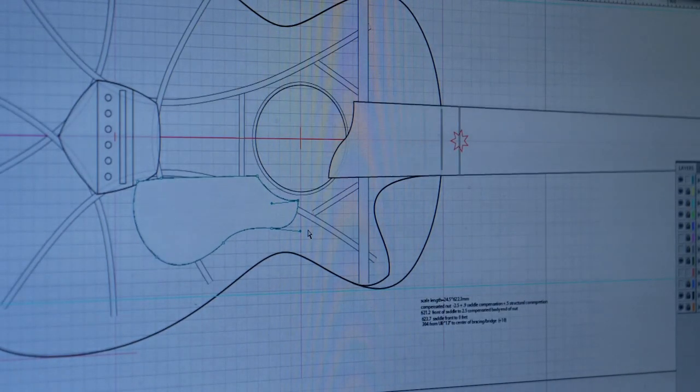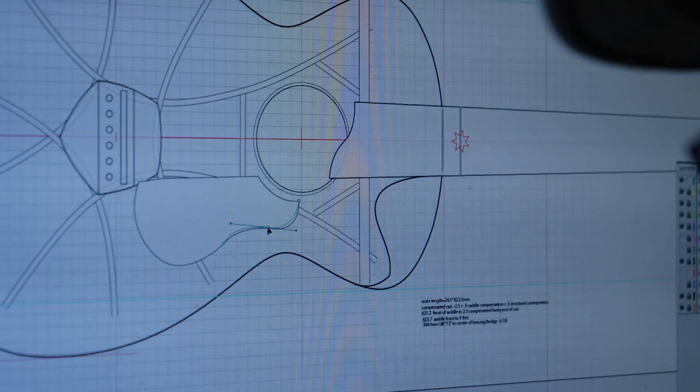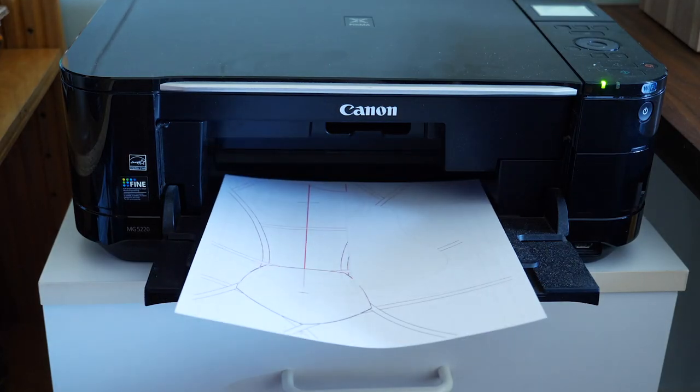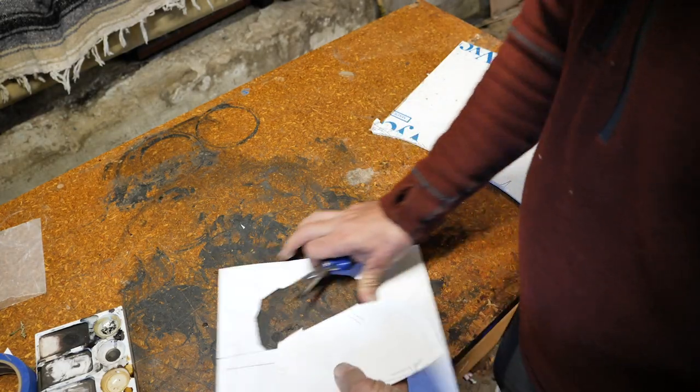Make an accurate one-to-one scale drawing of the pickguard you want to make. I use the computer, but if you're more comfortable using a pen and paper, that's fine too. I like to cut out a copy to make sure I'm happy with how it will look on the instrument.